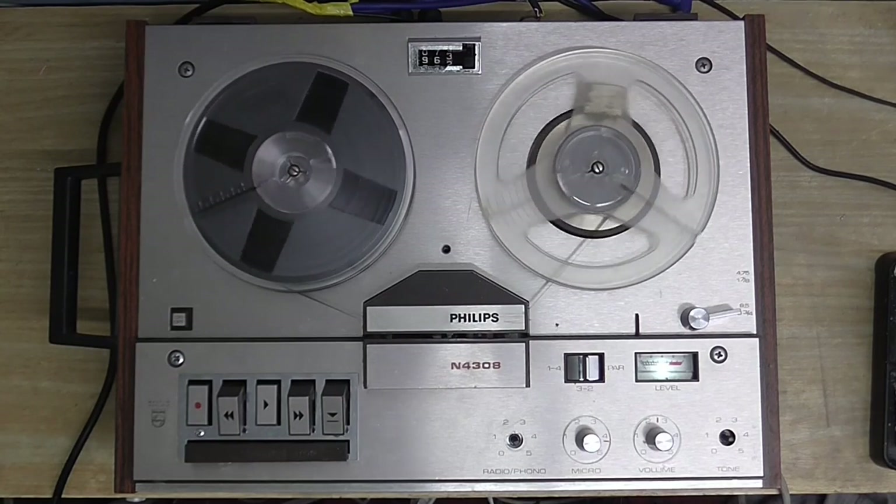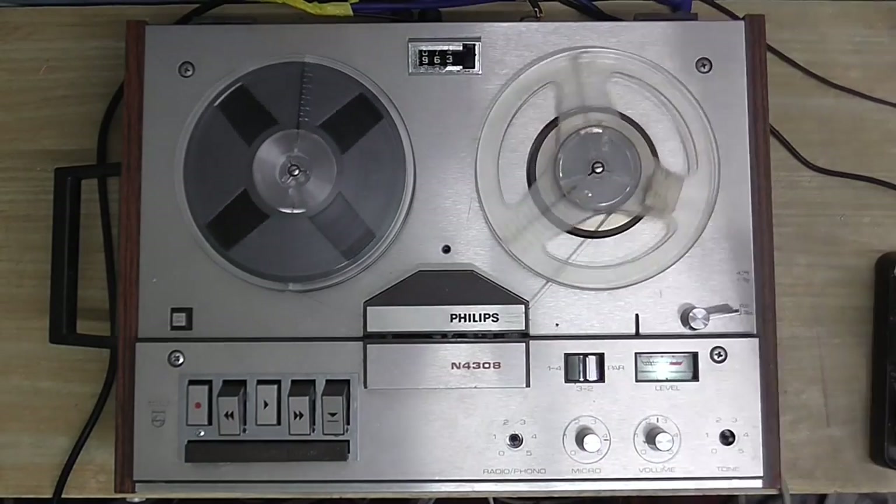Now, cosmetically it's in pretty good shape. We're missing a couple of knobs here, and the counter window is missing.